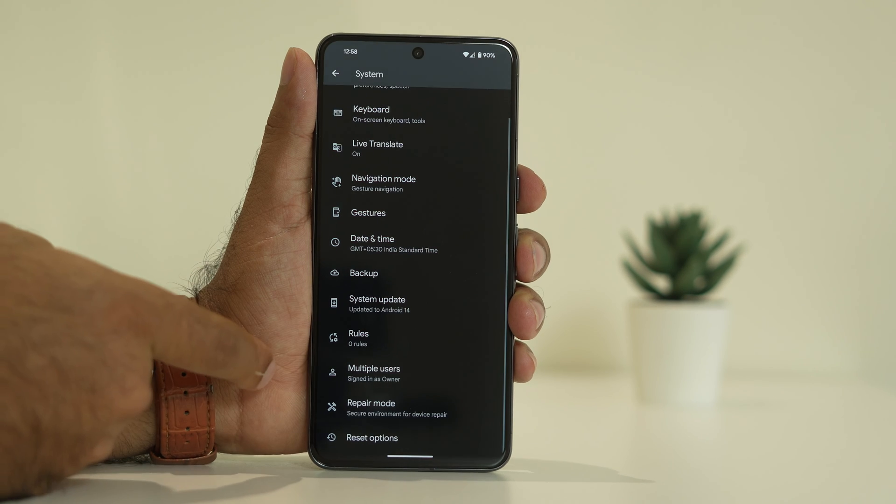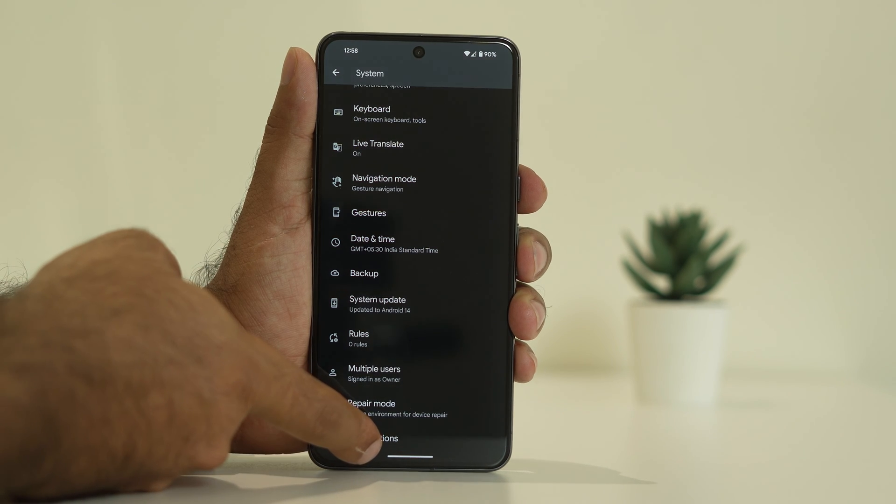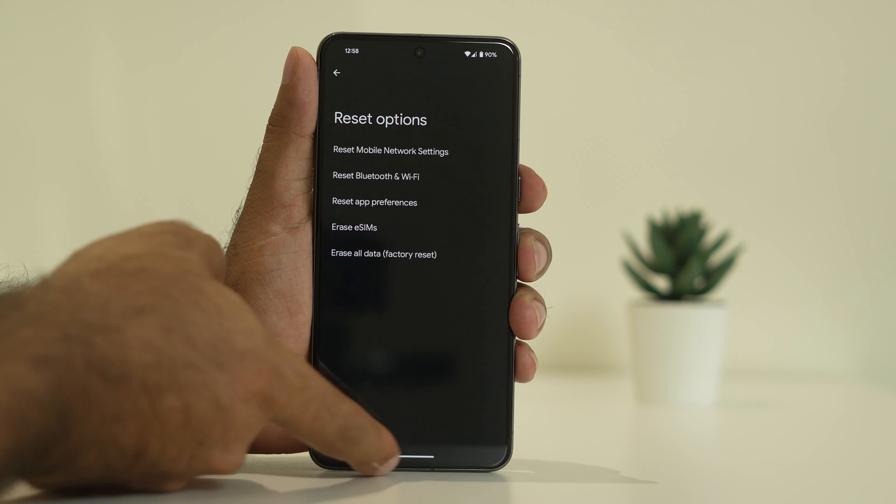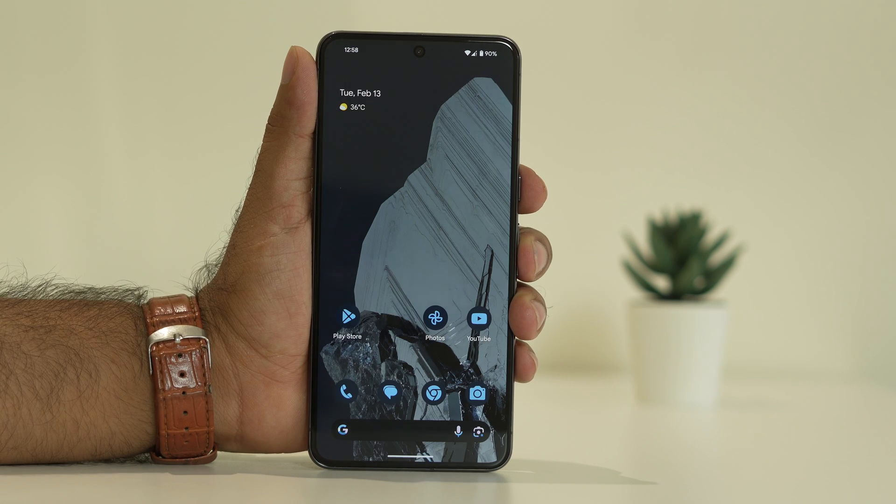If you are still having trouble, you can also try the reset option. Tap on the reset option, go for factory reset, and afterwards most probably the issue will be completely fixed. These are the possible workarounds that can be done.